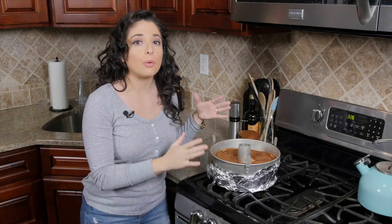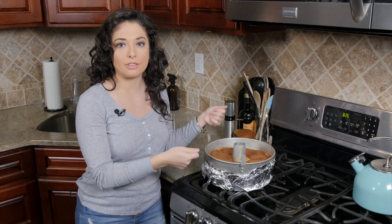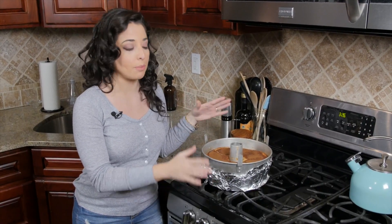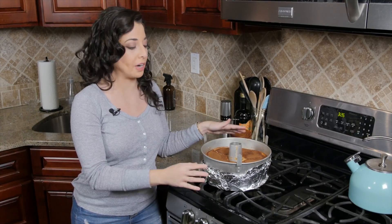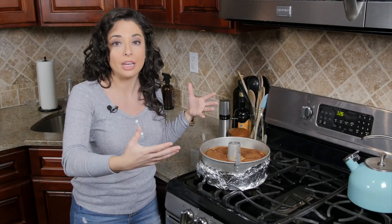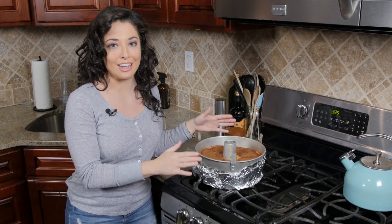It actually took us about an hour and a half to fully cook the cake. After that one-hour point you just want to give it a little shake to see if it's still liquidy or not — if it's very liquidy, let it go for that extra half hour. At this point we want to let it cool completely on the counter, then refrigerate it overnight, because this is a very mousse-y, custardy cake and you want to let it set up in the fridge for a few hours before you cut into it and serve it.